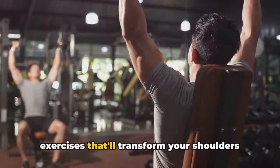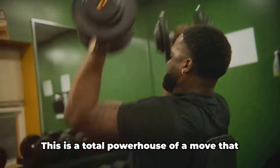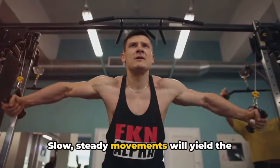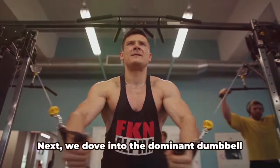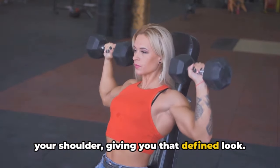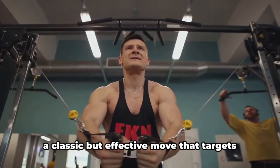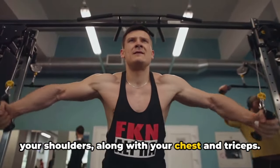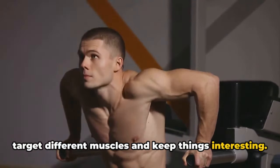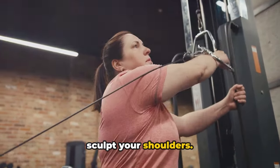Well, there you have it — the top three exercises that'll transform your shoulders from ordinary to extraordinary. Let's do a quick rewind. First up, we talked about the mighty overhead press, a total powerhouse of a move that works not just your shoulders, but your entire upper body — it's all about slow, steady movements for best results and injury prevention. Next, we dove into the dumbbell front raise, which isolates the front part of your shoulder, giving you that defined look — form is king, so keep your back straight and raise those dumbbells with confidence. Finally, we covered the powerful push-up, a classic but effective move that targets your shoulders, chest, and triceps. Together, these exercises form a comprehensive plan to strengthen and sculpt your shoulders.